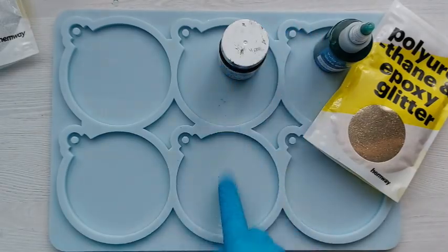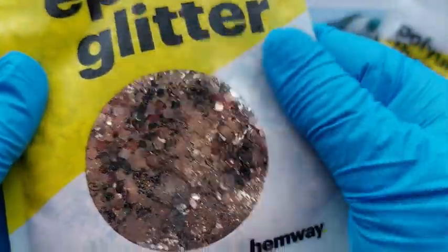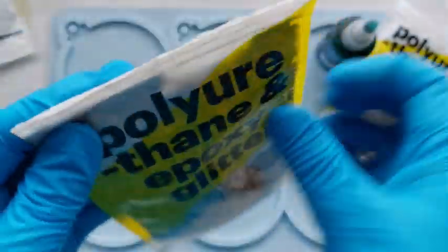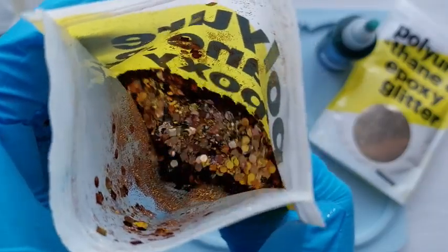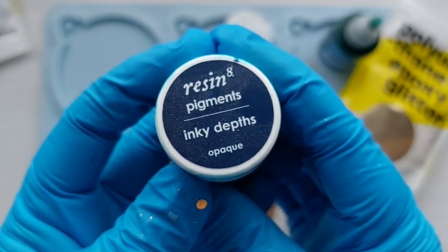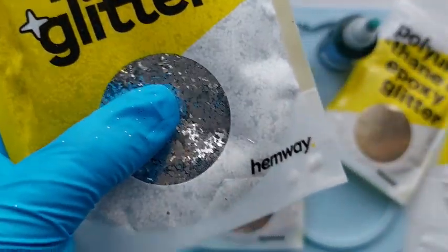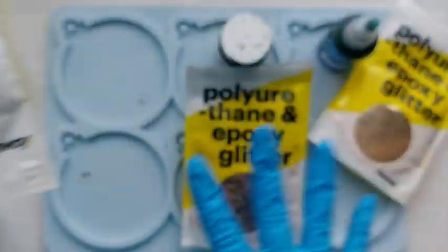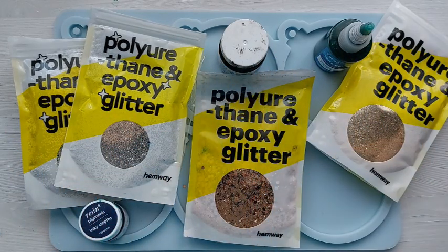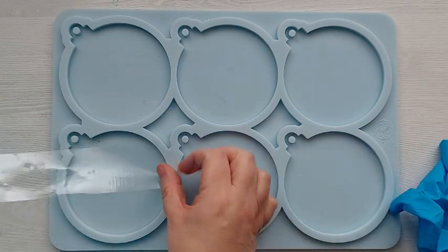The second combination is going to be black and gold — I thought this would be my favorite because I love this glitter, sometimes called tiger black. The third set of two are going to be navy blue with silver, again using Hemway glitter in a combination of chunky and fine. All in the glamour theme but each a little different.